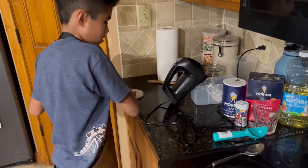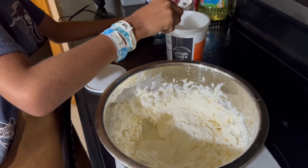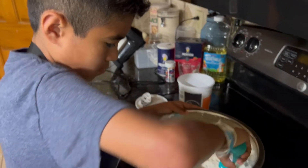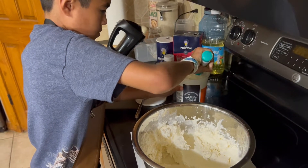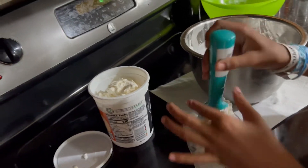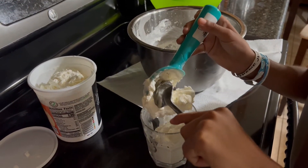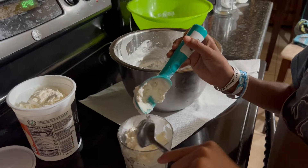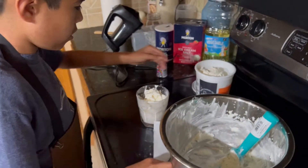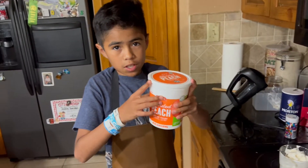Now let's get our containers and transfer from the bowl. Let's use a spoon to bring this down. Now we're going to close our container and put it in the freezer so we can save the ice cream.